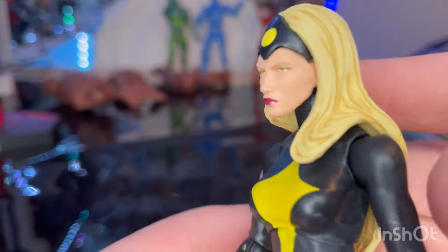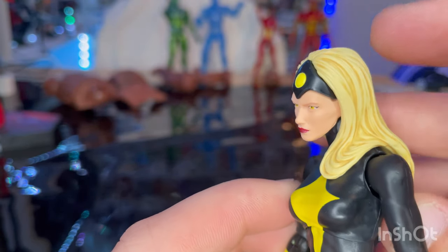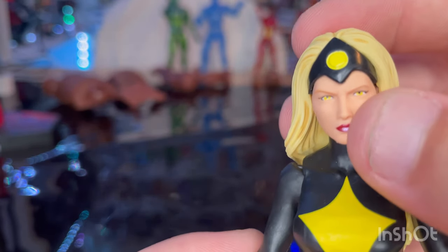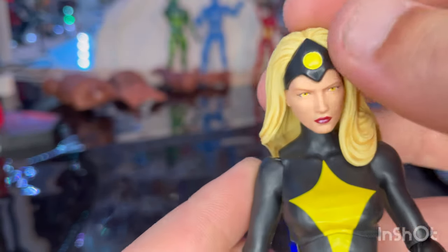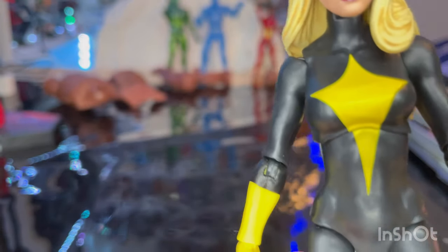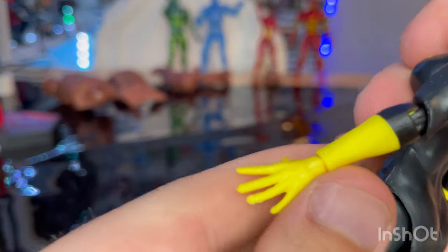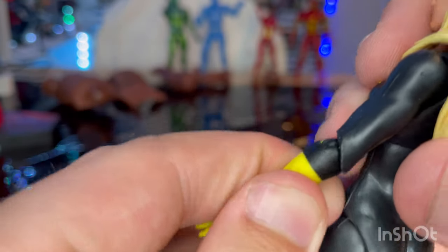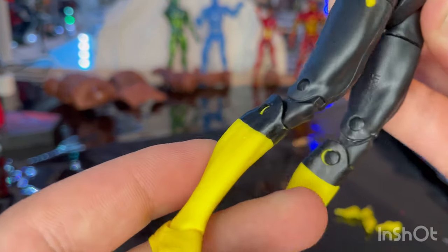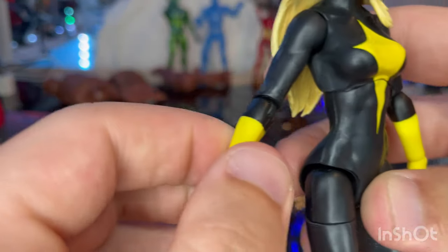Here is Dark Star. She has nice blonde hair with some darker blonde creases for depth, red lipstick, yellow eyes, and a little crown piece in black with a yellow circle. She has a yellow kite emblem on her chest, and the rest of the body is matte black. The gloves are yellow, though there's a little scuffing at the elbow piece. The boots are yellow, and there are peg holes at the knees with single-jointed elbows.